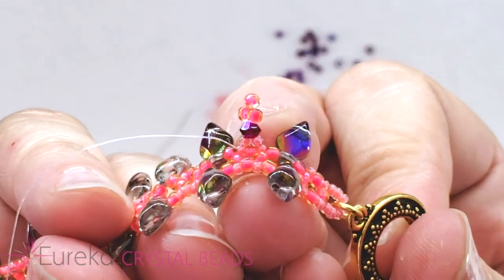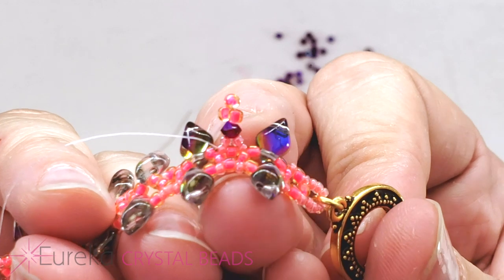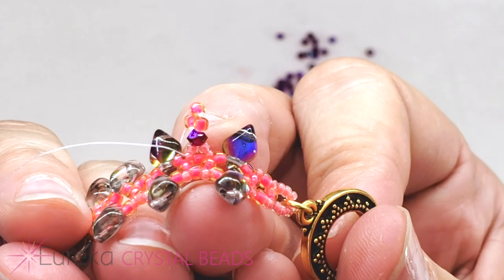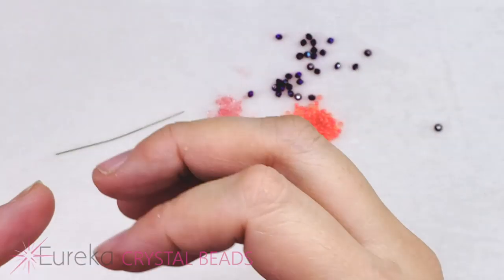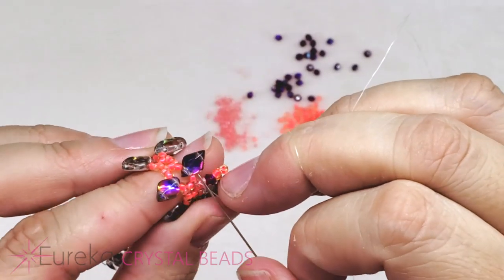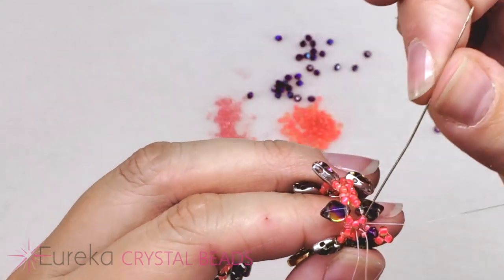We were coming up from one of the 15s that we had plugged in in the last step. I added a 15, a bicone, three 11s, went back down through the bicone, picked up a new 15, and then went through the next 15 in that base. So now I'm just going to work my way to the next little spot — going through the next 11. And again, don't try to go through the 11 and the gem duo at the same time.